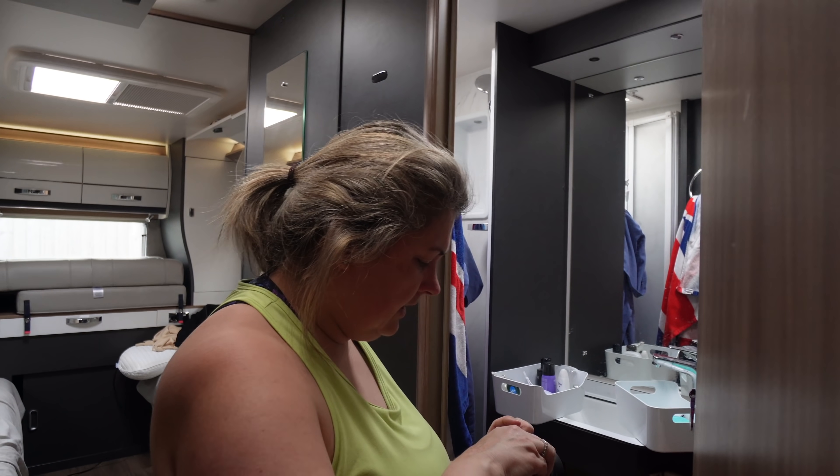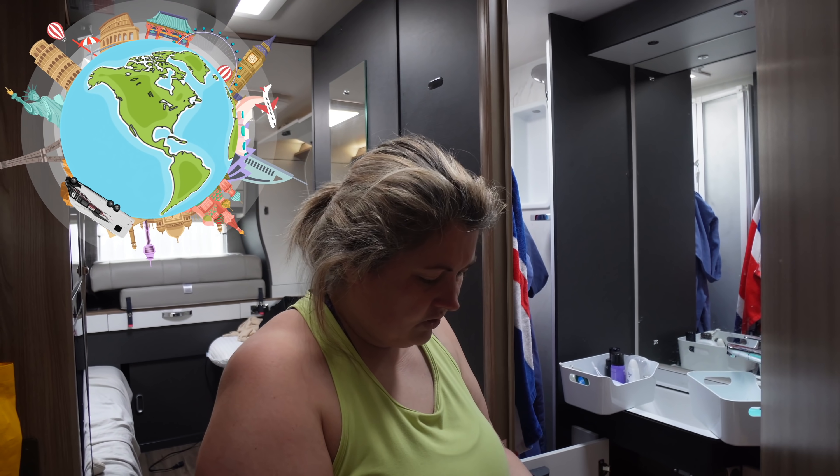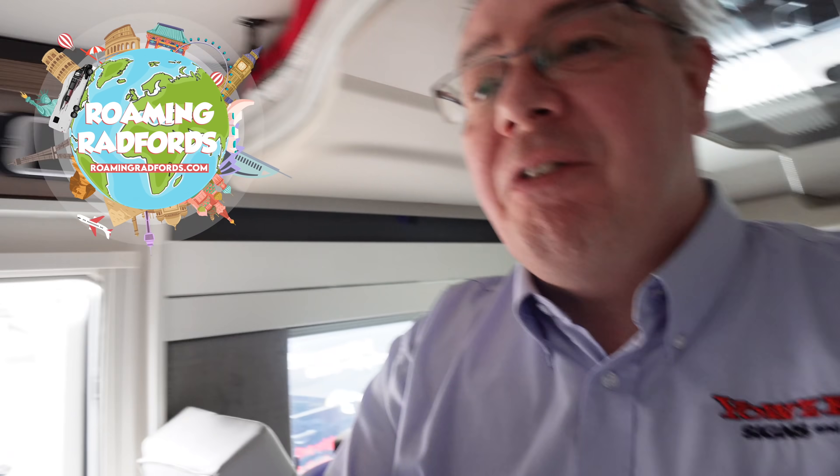Hi love! How are you? Good — what are you doing? I am packing up a few more bits and pieces for the van. I've been shopping today without you, so I just got to buy everything I wanted. Well listen, I'm off to get the solar panels, so you guys might as well come with me.